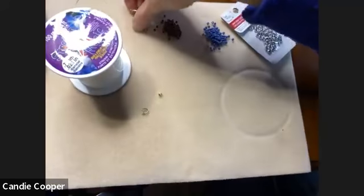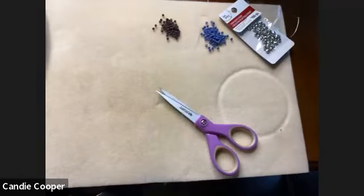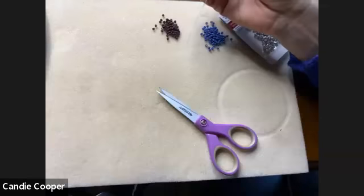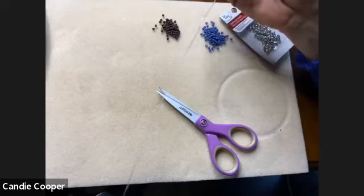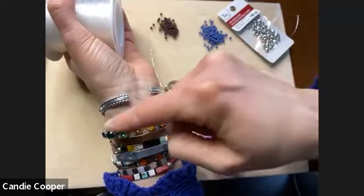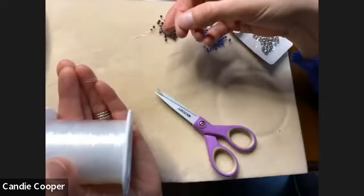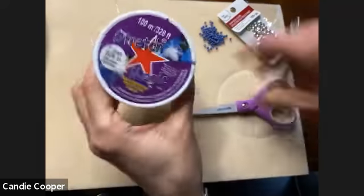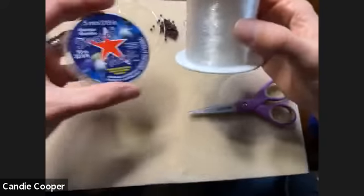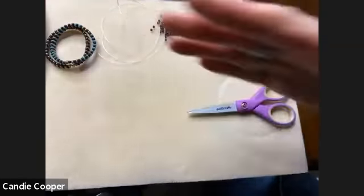The cool thing about Stretch Magic is you don't need a lot of tools — just some snips, and you're going to cut yourself off maybe 24 inches. You could probably get away with 20 inches because you're stringing the length you want for your bracelet times two — that cord runs through one way and comes back the other way. You need double the length of your project. That's why I buy the big 100-meter spool — I'm in it to win it.